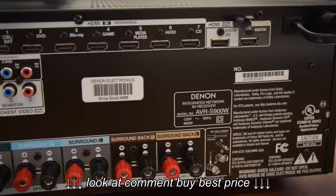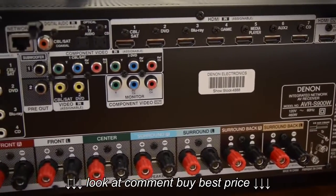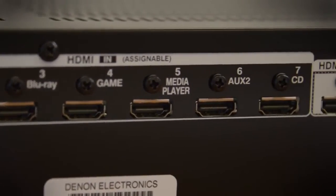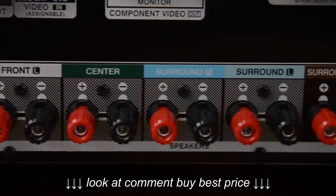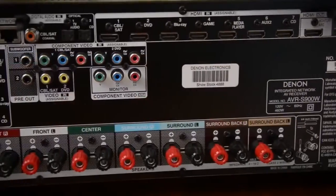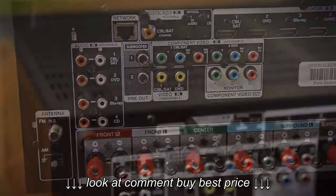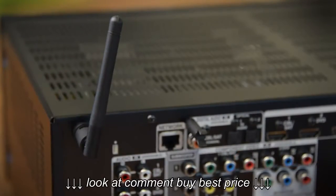You can tell what I mean by fully featured just by looking at the back. It's got a total of eight HDMI inputs — seven on the back and one up front — and two HDMI outputs, one of which is ARC compatible. It's a 7.1 channel receiver with the option of going 5.1 in one room and driving another set of speakers in another room. You've also got the ability to run up to two subwoofers. These two antennas are how it connects to your Wi-Fi network and Bluetooth devices.